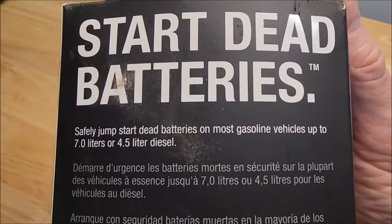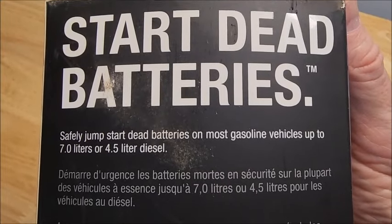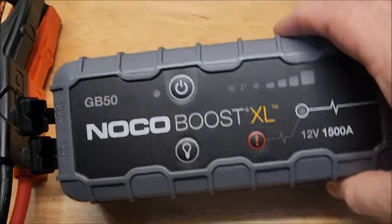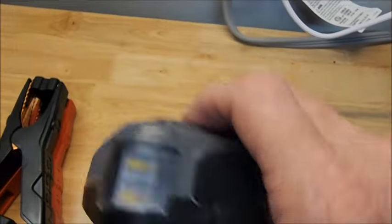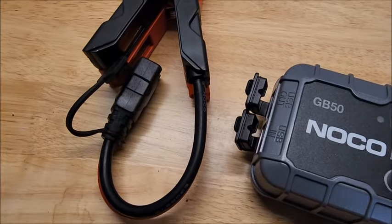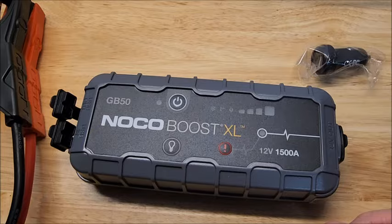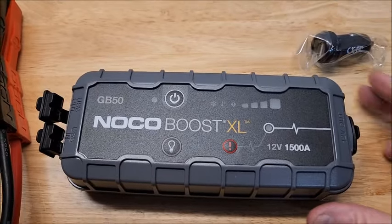It can safely jump start dead batteries on most gasoline vehicles up to 7 liters, or 4.5 liter diesel. This is the actual device. It comes with jumper cables, positive and negative. I keep this in my car and I check it every so often to make sure it's got a full charge.